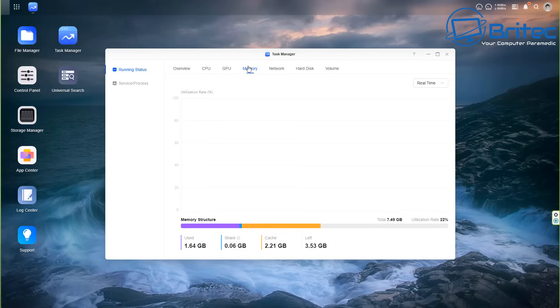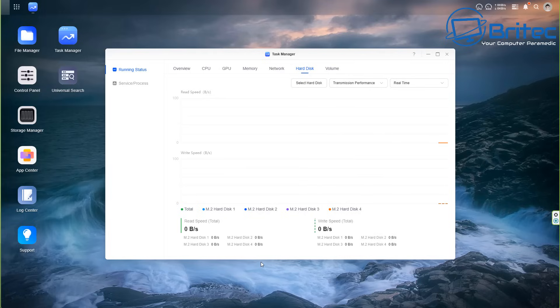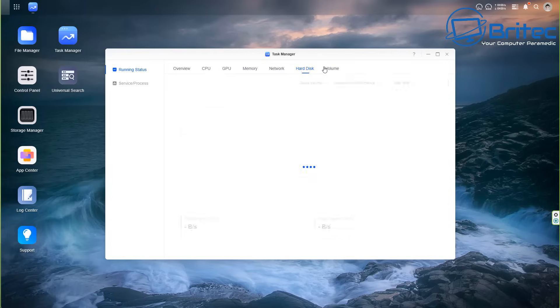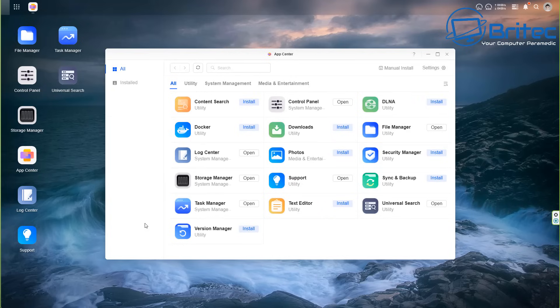The task manager also shows GPU stats, memory utilization - used, shared, and cached - network activity, hard disk, and volumes. Things are pretty much dormant right now since we're not doing anything. In the App Center this is where all the apps will be added as UGreen releases them - we also have Docker available to install which opens up a lot of opportunities, with more options coming.